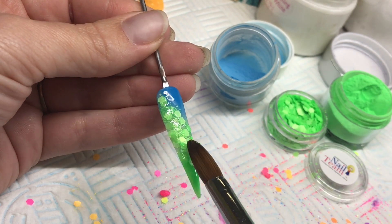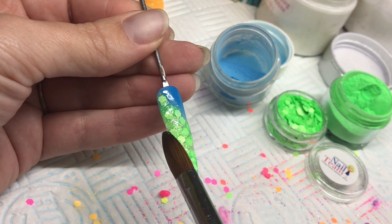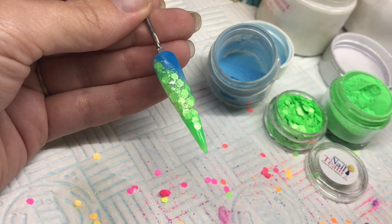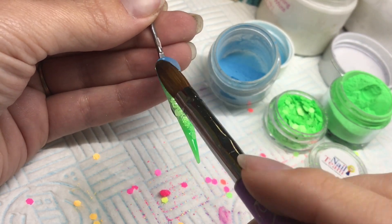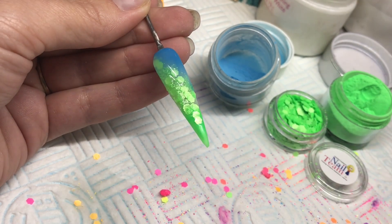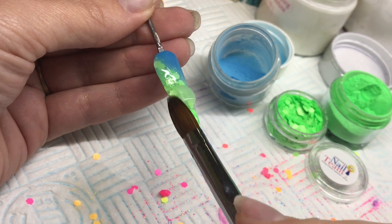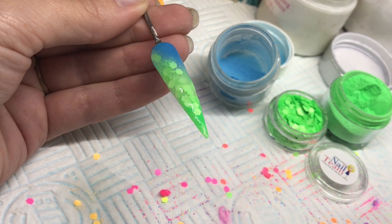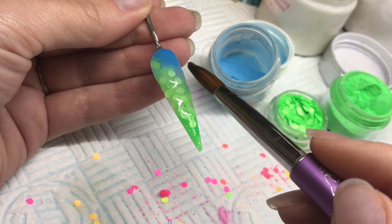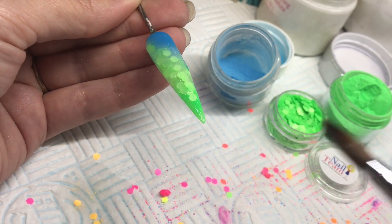So that when you cap it, it doesn't end up too thick. Just using the point of that brush to maneuver the glitter around until I'm happy. Then I can cap this whole nail with my NSI Crystal Clear. Don't play with your product too much — get it on, move it to where you need it, stroke it very lightly and then let it self-level.